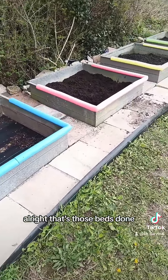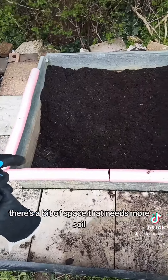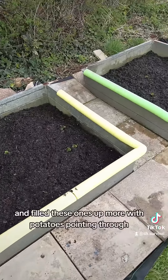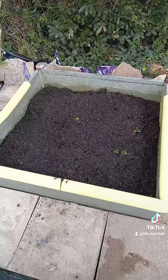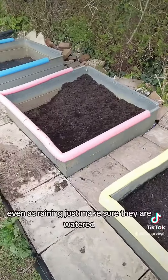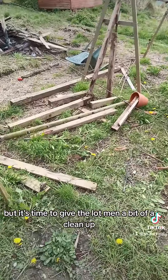Alright, those beds are done. I've filled this one up as much as I can - there's a bit of space there that needs more soil - and filled these ones up more with the potatoes pointing through. Gave them a good water even as it's raining, just to make sure they are watered. But now it's time to give the allotment a bit of a clean up.